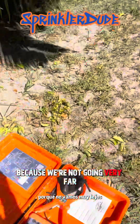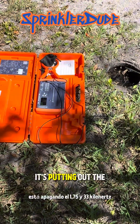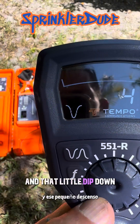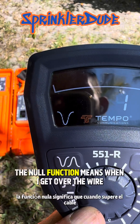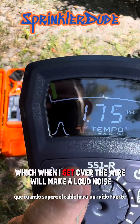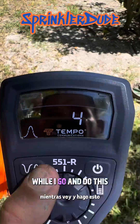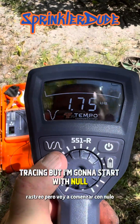Because we're not going very far, the transmitter is actually putting out both frequencies at the same time — the 1.75 and 33 kilohertz. That little dip down means I'm using the null function. The null function means when I get over the wire there isn't going to be a noise, as opposed to the peak which when I get over the wire will make a loud noise. I may switch between the two while I do this tracing, but I'm going to start with null.